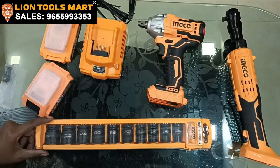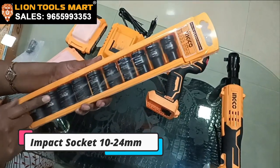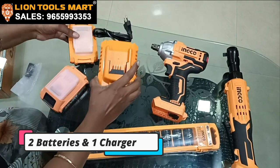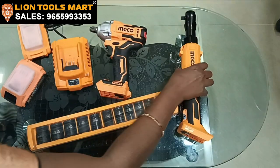If you look at the impact socket set, we have a free-of-cost pouch, a charger, impact brushless impact machine, and a ratchet handle.